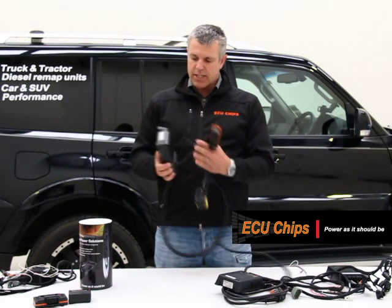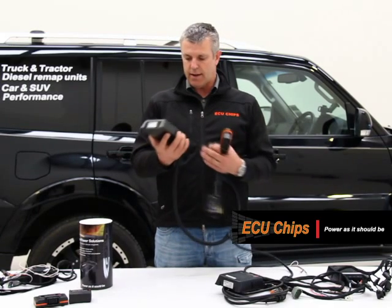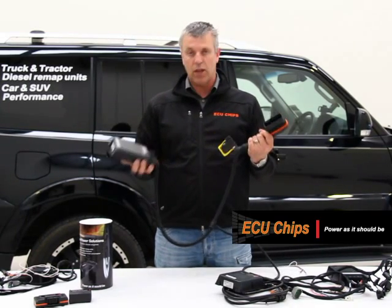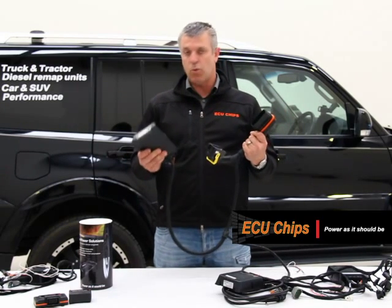These units are built very tough, very strong, very reliable. They're resin filled — very tough and dependable. In our view, no one in the world makes a better product than this. It is, without question, one of the market leaders.